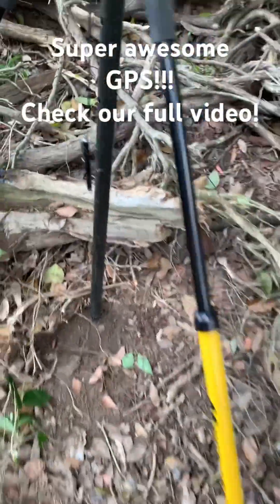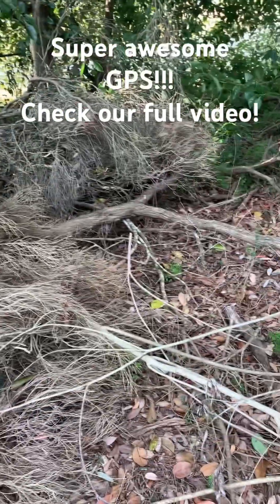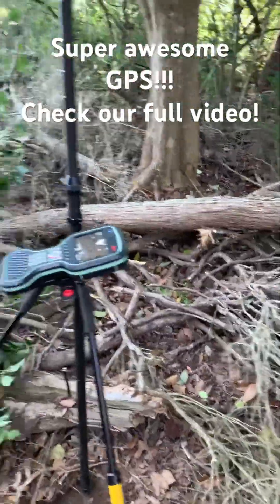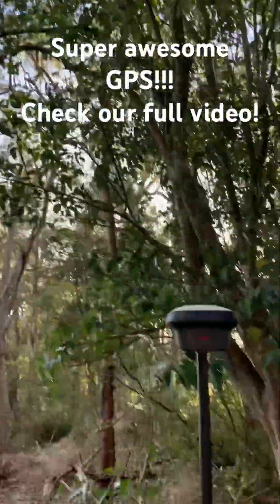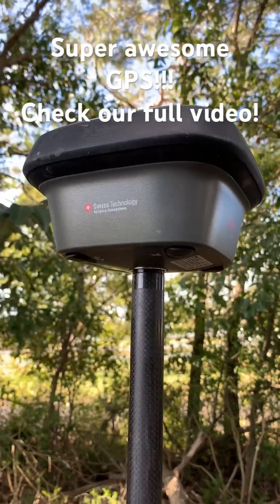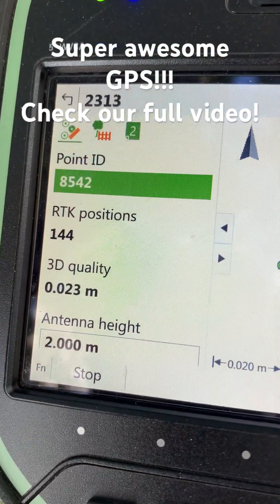It's in a bit of an awkward spot — you can see there's lots of tree trunks and branches on the ground and a very thick canopy. But the thick canopy is no issue for the Leica GS18. Look what we've got here: a 3D quality of 23 millimeters.